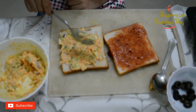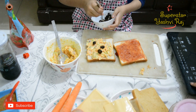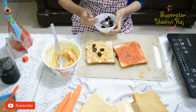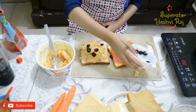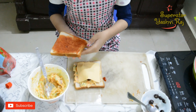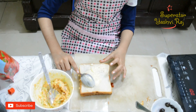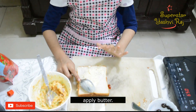Now we will add all the filling. We will add cheese. Now we will add butter — it will make it crispy.